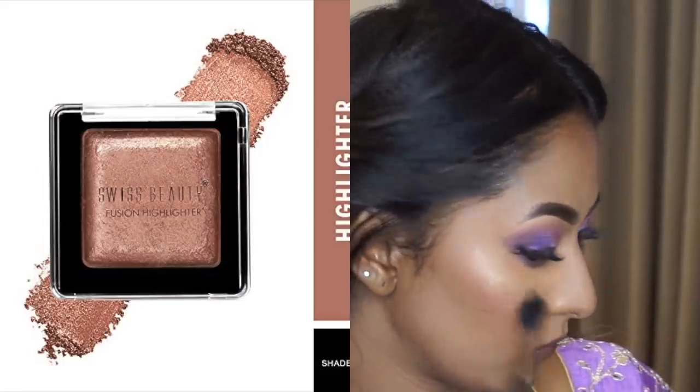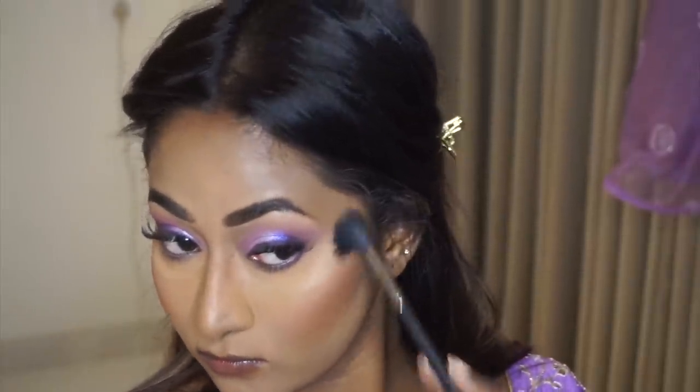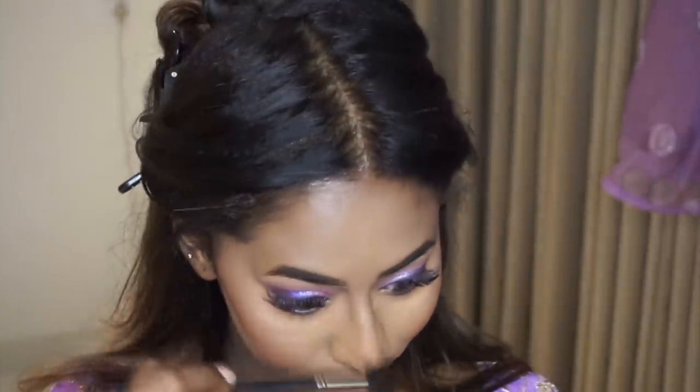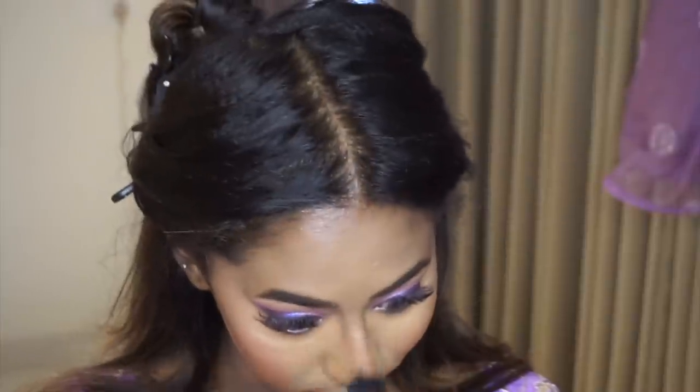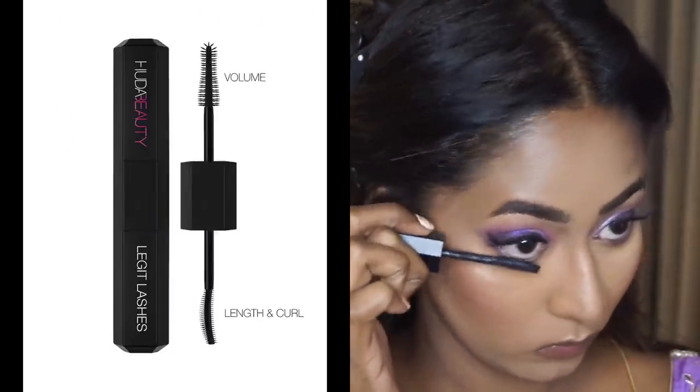For highlight, I used the Swiss Beauty Fusion Highlighter in shade 06 — a beautiful peachy gold, finely milled, very high intensity highlighter. I applied a little bit on the tops of my cheekbones, the bridge of the nose, the tip of the nose, the cupid's bow, and the chin.